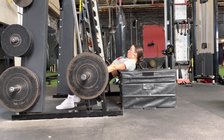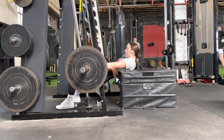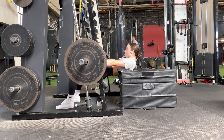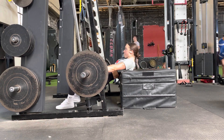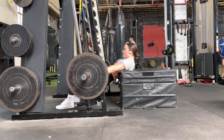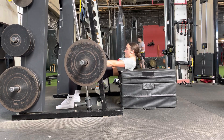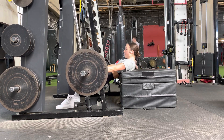When you choose a bench or a box for hip bridges or hip thrusts, you want to make sure that the height lines up well with your knee. It should be about knee height, not too much higher or lower. The reason for that is because we want a straight line from the knee to the hip to the shoulder at the top of that hip bridge, so we can get to a fully shortened glute.